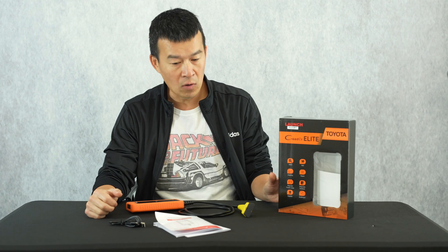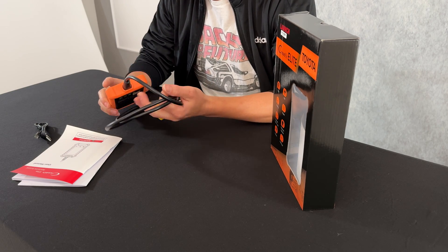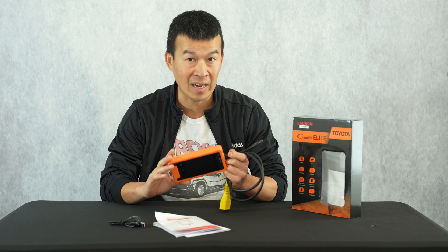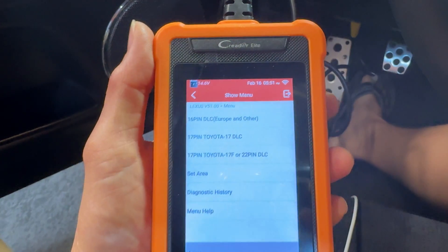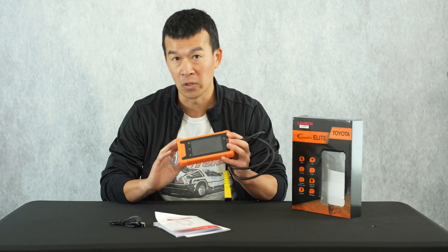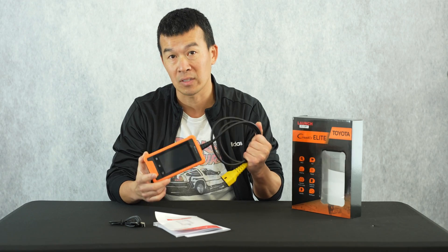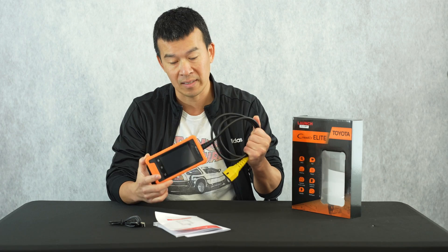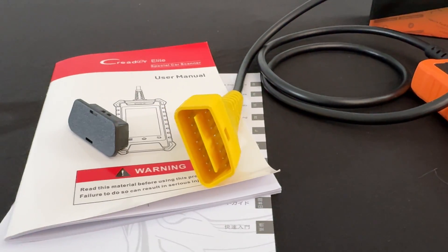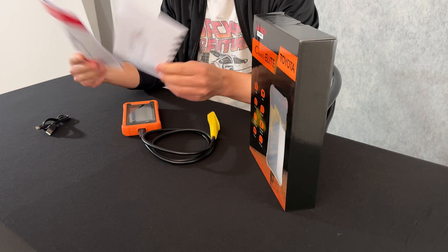For today's review, we're going over this Launch OBD2 scanner. This is not your generic normal OBD2 scanner, even though it does have those functions. What it comes with is specialty software for whatever car you have. For this particular unit I'm reviewing, it's for Toyota and Lexus vehicles, preloaded with all the software you need to scan and do diagnostics all the way up to the current model. The unit is about $140 on Amazon. In the box, you get the scanner with a pre-molded attached OBD2 plug.